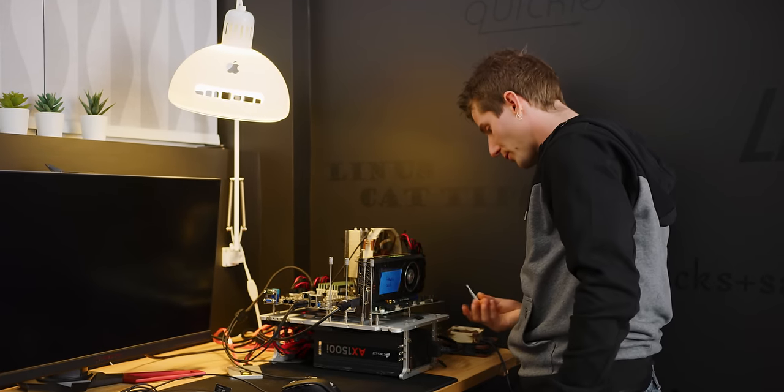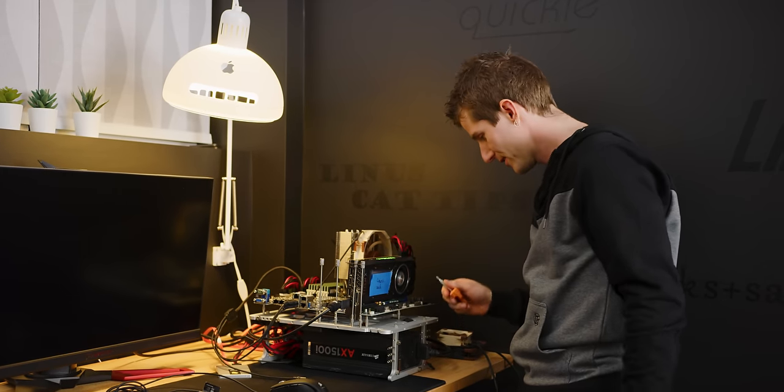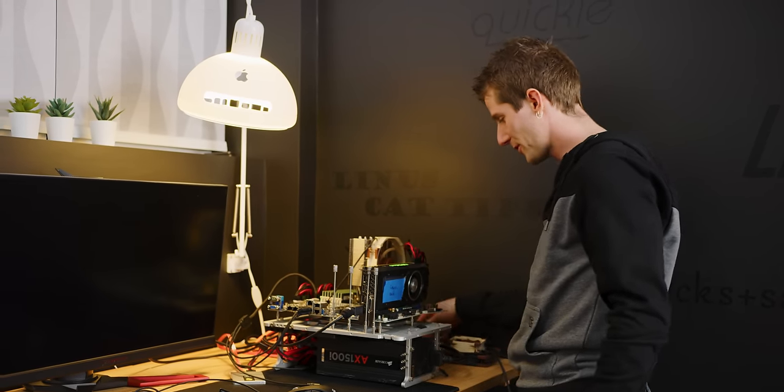Moment of truth time. Server boards lack a lot of the creature comforts of consumer boards, so we're just going to short a couple pins and turn it on. I'm standing here eagerly waiting, but I'm not actually expecting it to do anything anytime soon. Every time you boot up a motherboard with a new hardware configuration, it needs to go through a process called memory training. And the more RAM you have, the longer it takes, so this could take like 10 minutes to turn on the first time.